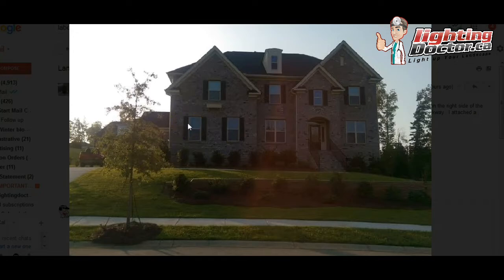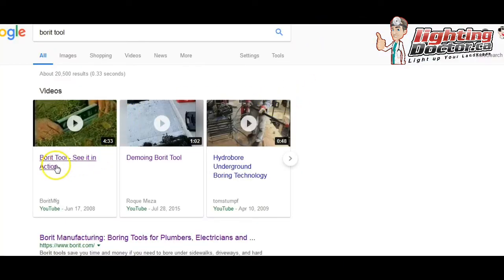And I'll show you a way to do that and save a little money. As for getting under the sidewalk, if the transformer's over here, then you'll want to come around, get these lights, and then come around the front here. Typically what we can do is you can go and rent a tool, something like this.